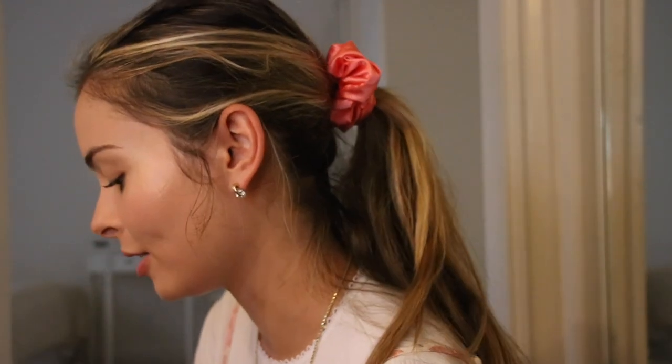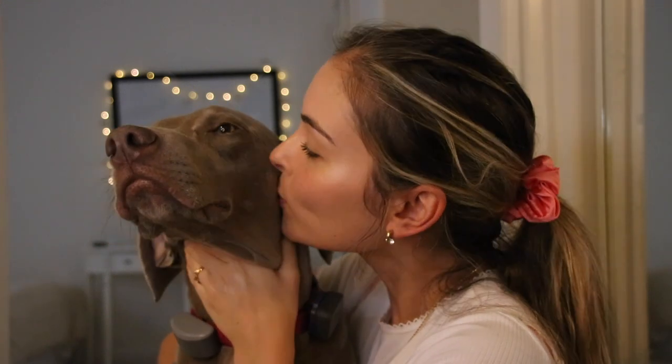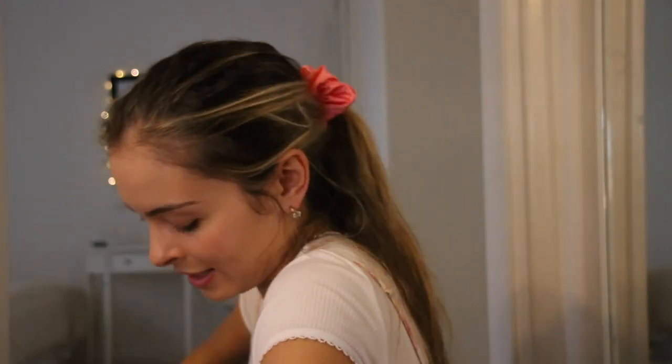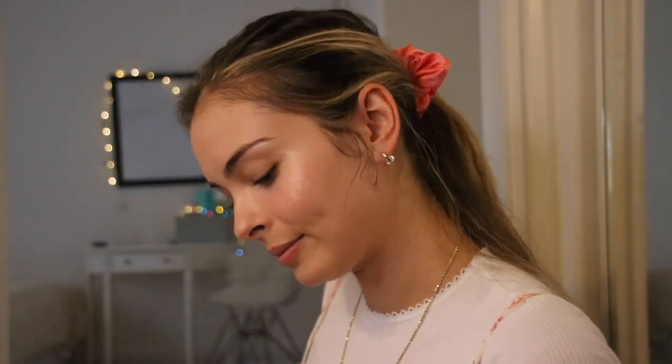Oh, this is my dog Donner — like Donner the reindeer. He's not in focus, I'm sorry. Look at that cute face! Hi sweetie. Mama's just doing a video. Now I need to wash my hands and then I'll be back to finish up.